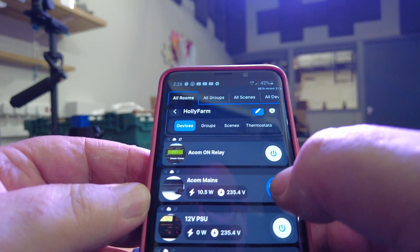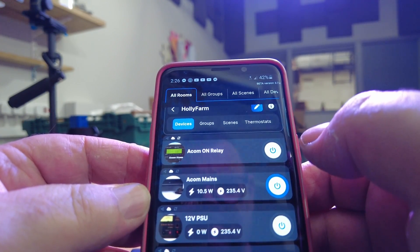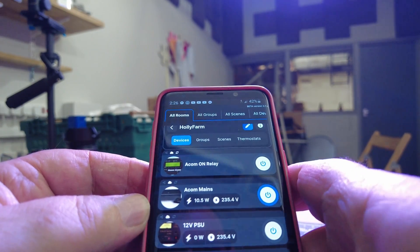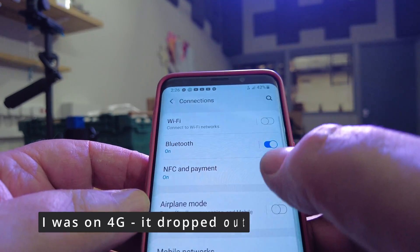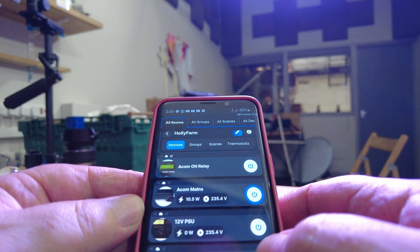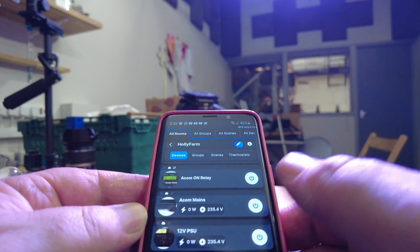We'll put the ACOM off completely at the mains. I haven't got any internet because something went wrong — I know what's wrong, because we're not on the internet. I'll put the Wi-Fi back on to make it easy. Obviously you need internet. Right, ACOM — oh, it's turned it all off.